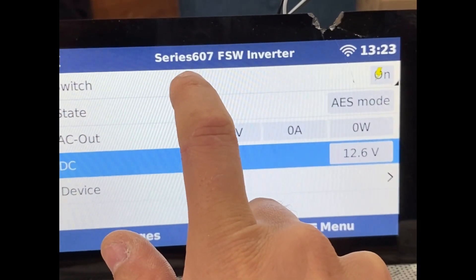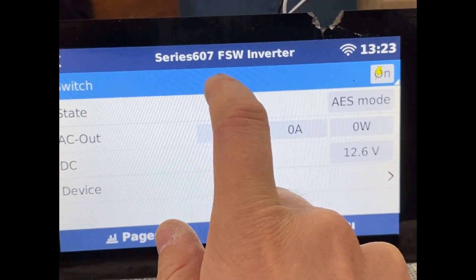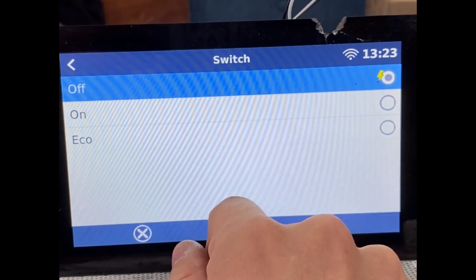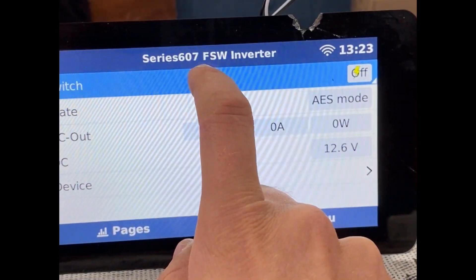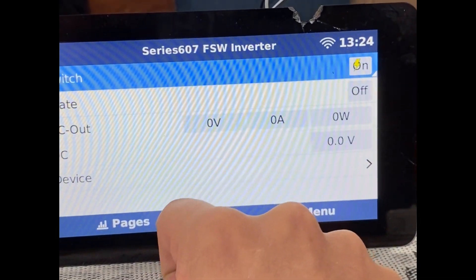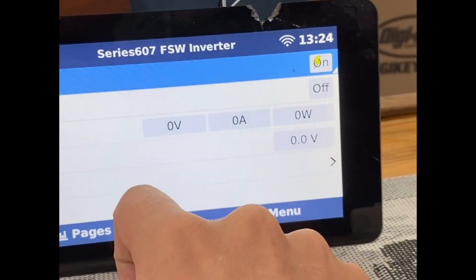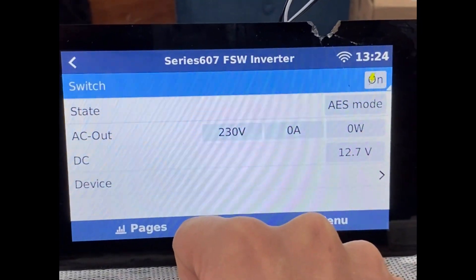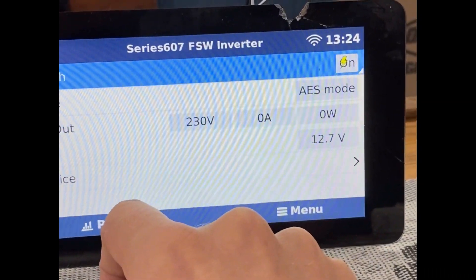The inverter also switches on and off. If you press this switch and turn it off, it will switch off — you'll have to take my word for it. Then I can switch it back on, and you can hear the fan going when it starts up. I hope you like that little demonstration.